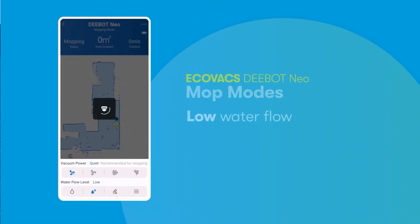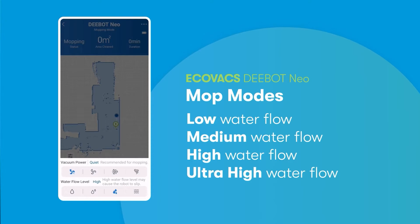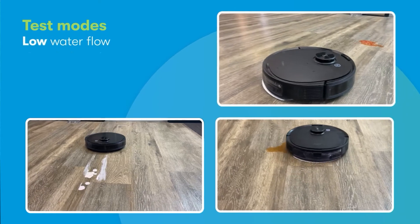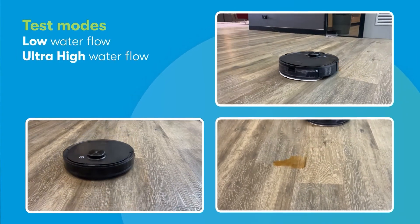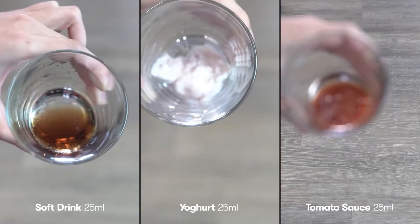The D-Bot Neo offers four mopping modes: low, medium, high, and ultra-high. The different modes determine how much water gets released from the tank onto the mop pads. We gave the low and ultra-high functions a go using the disposable mop pads by spilling soft drink, yoghurt, and tomato sauce on vinyl flooring.